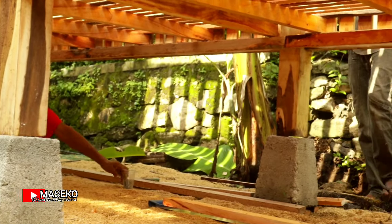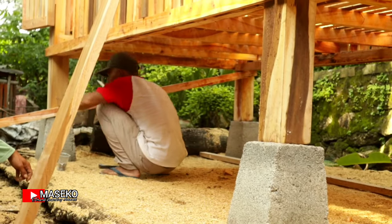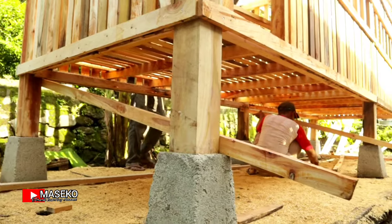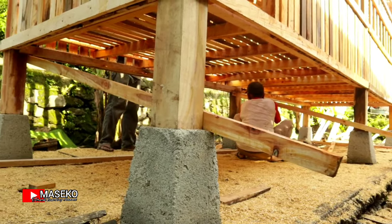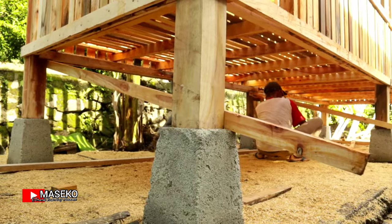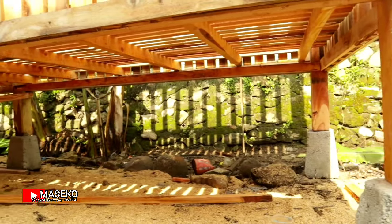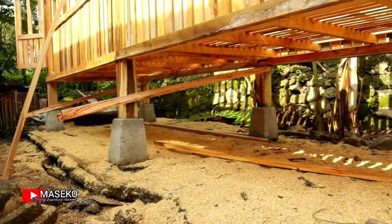Setiap bagian ini diarahkan ke depan, untuk penampung urin dan kohe-nya nanti di bawah palungan pakan. Dipasang miring seperti ini untuk usuk-usuknya. Usuk yang digunakan berukuran 5x3 sentimeter.